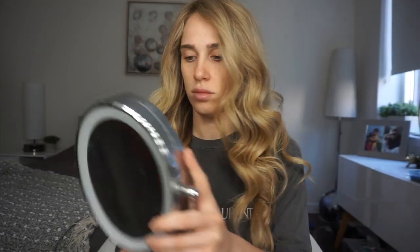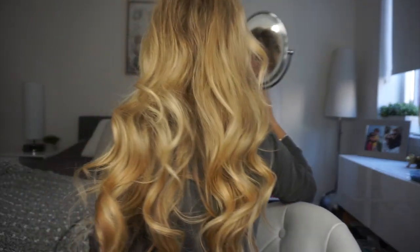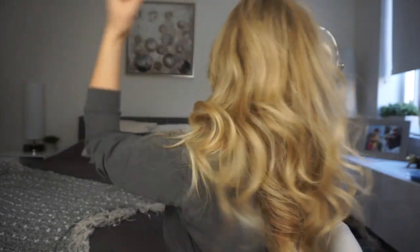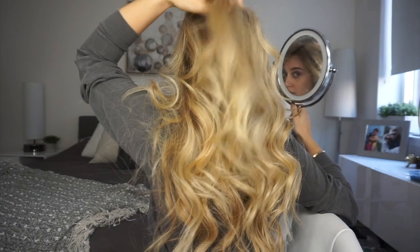Something I always do is grab a mirror and look at myself from both sides so I can see if I need to fix anything. There's always that one piece I can never do right away — I always need to fix this one piece literally.